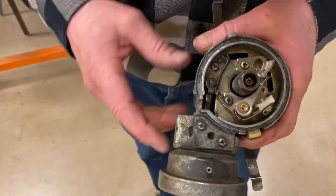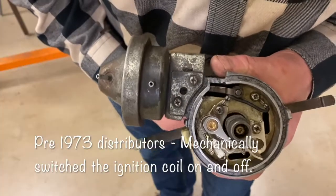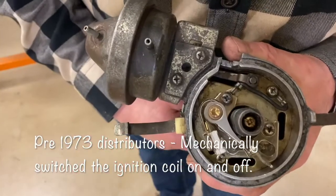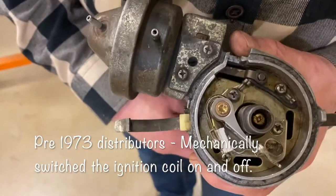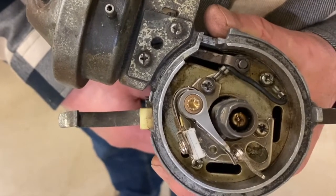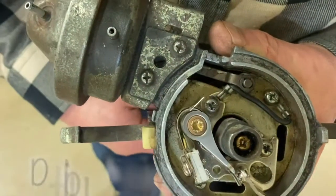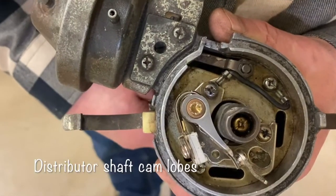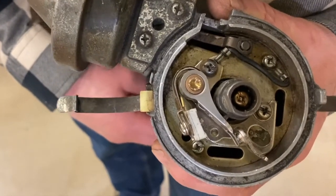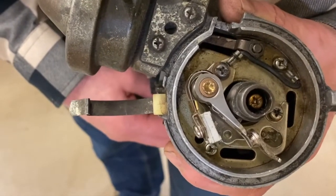If you look inside old distributors, you're going to see a little switch in there. As I rotate it, that switch is going to open and close — watch that point right in there. You can see that switch opening and closing every time it comes by a lobe. There's a little rubbing block right underneath that switch point where it makes contact with what we call the distributor cam lobes. Every time that little breaker point opens and closes, it's going to fire the spark plug.